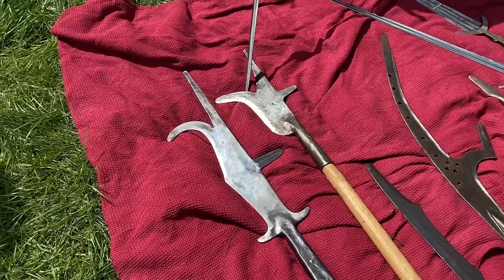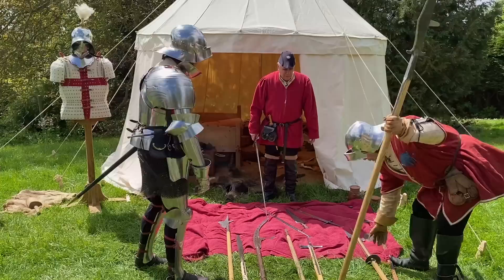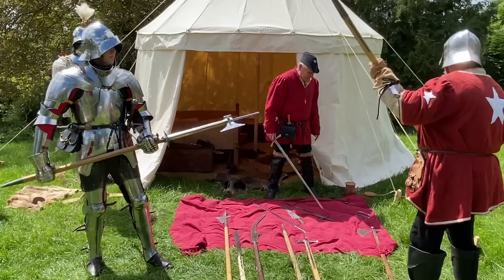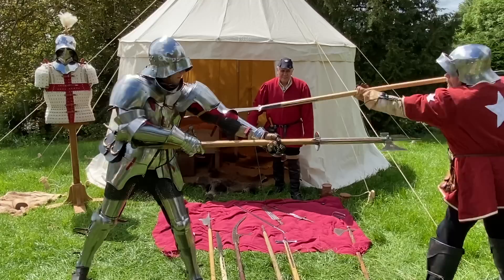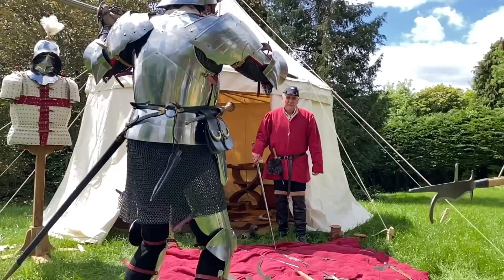So this one's the English bill — you can see it's almost like farming implements that have been forged together. And this one is the Italian bill. We're going to arm Josh with his poleaxe so he can actually defend himself just a little bit. Let's see these two in action. Up the armpit. See, the bill outreaches him. He's just hooked the back of the leg — that'll fetch the man down.